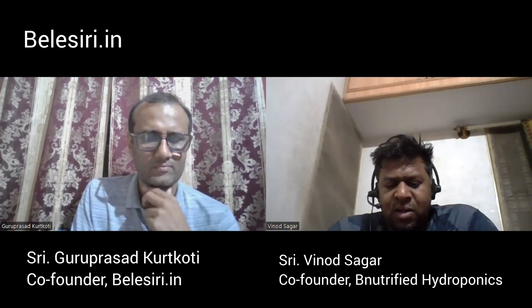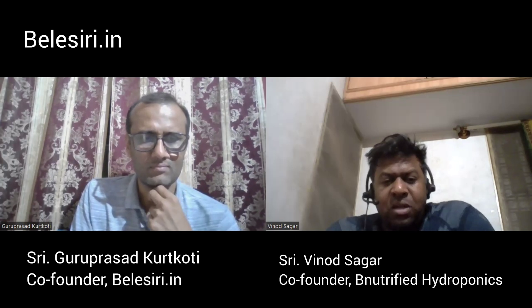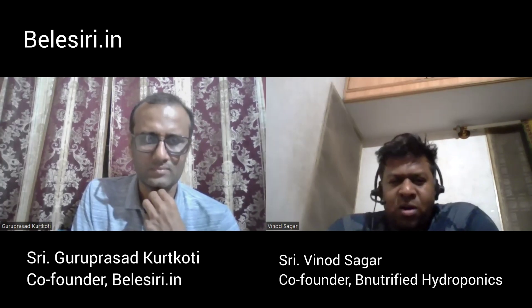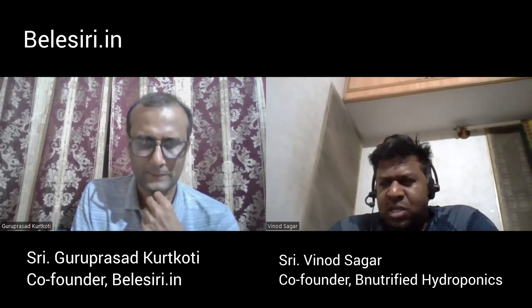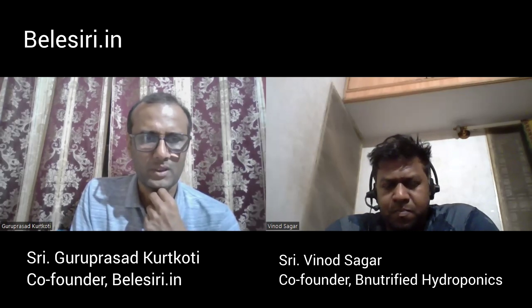Next question is from Vivek — what was the initial investment? It depends on what you want to do. It all starts with how big your farm wants to be, what materials you want to put inside, whether you want automation or not, and growing methods — cocopeat is one method, clay is another. If you ask me personally, my investment was around 55 lakhs.